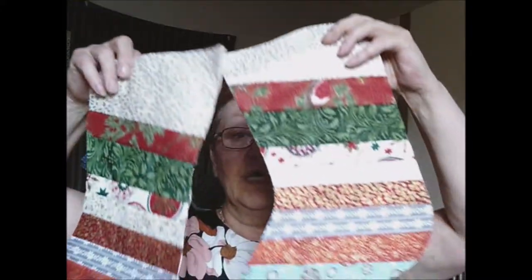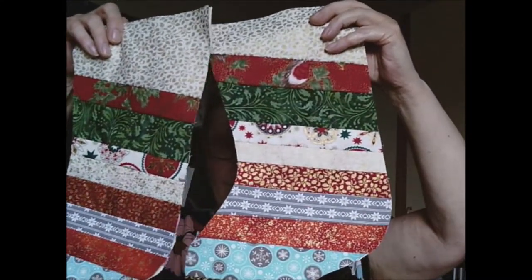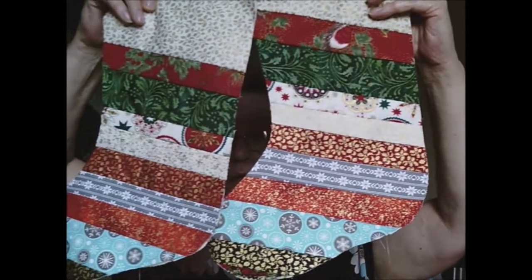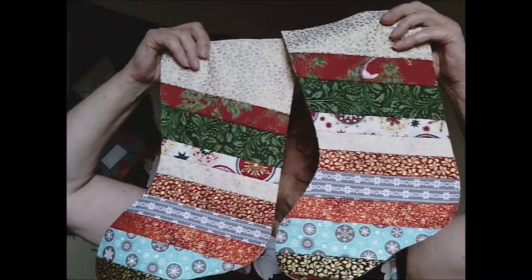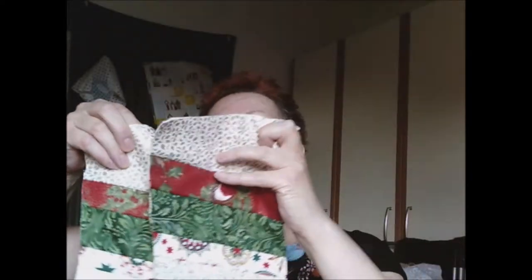Now I have already done two fronts and I have done them exactly the same. As you can see, there are two I have done so far. So what we want to do now is the opposite side for them so we can fit them together. We haven't done the lining yet. We need to do the lining separately.